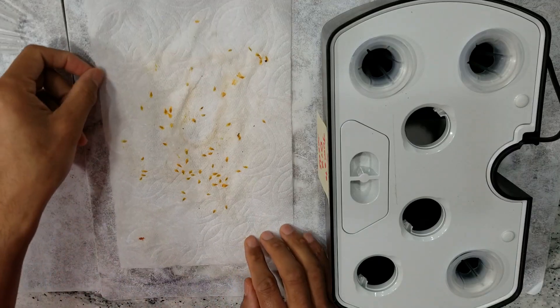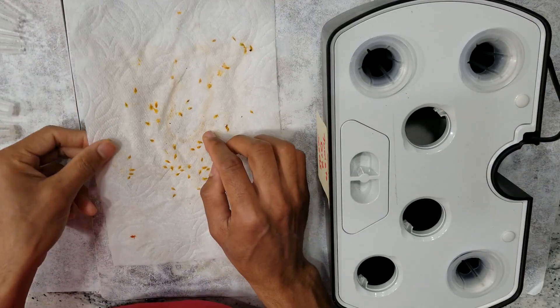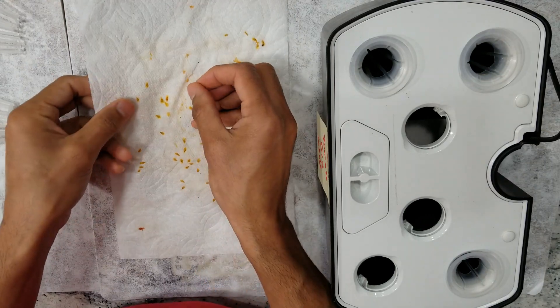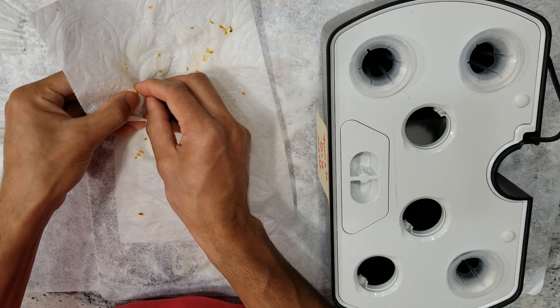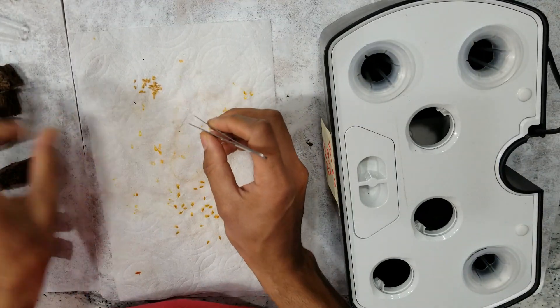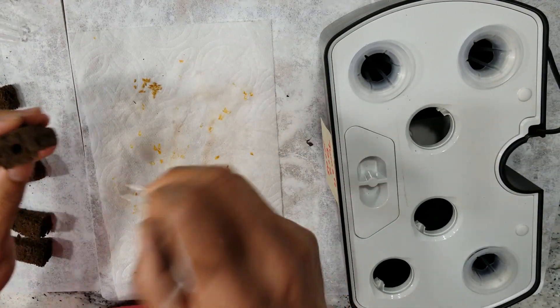It's been about five weeks and the seeds are completely dry. They got stuck pretty hard to the paper towel. I am gently removing the seeds — it's a little bit of work but not hard at all. I now have a bunch of seeds and am placing two seeds in each pod, starting with all six pods.